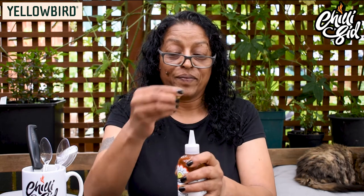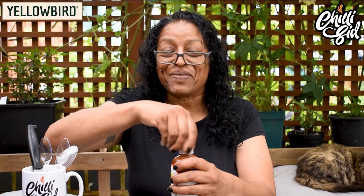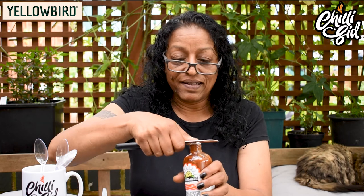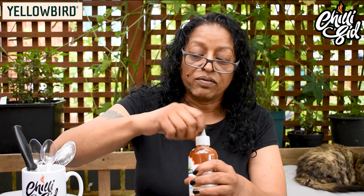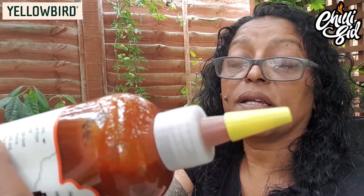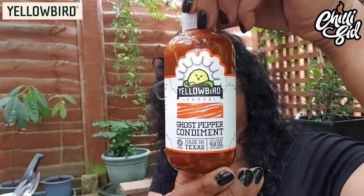I'm just going to give it a good shake. Make sure it doesn't pop up. You can hear it — it's not too thin, it's got a nice gloop. So it's quite a thick sauce. I'm just going to show you the bottle. It's a blended sauce, completely blended — there's no bits to it. Yellowbird, all the way from Texas.